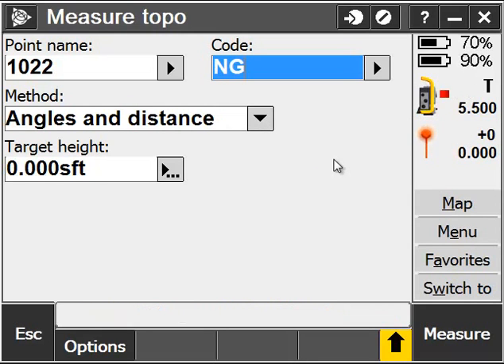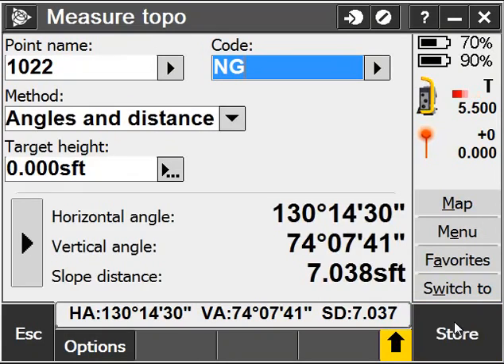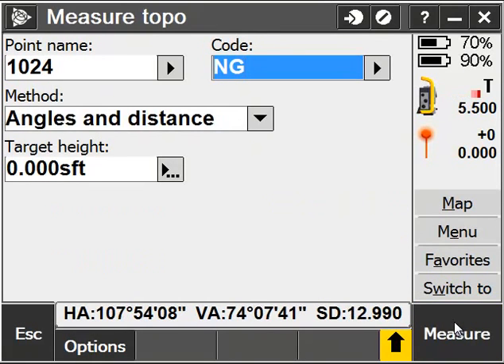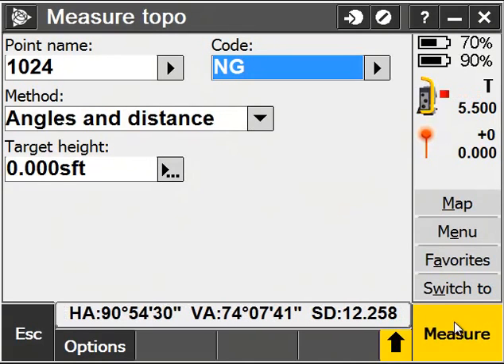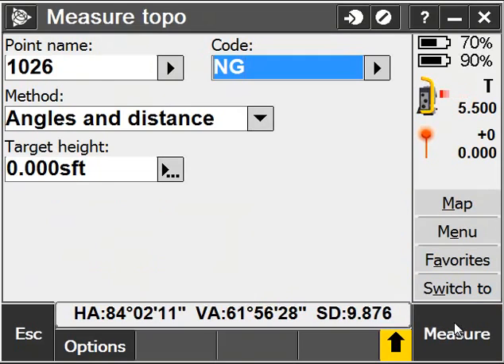If I want to go into Reflectorless mode — meaning I'm not going to use a prism to shoot objects — I can simply click on the prism icon and change it to my DR prism, or prismless mode, and begin to measure points. I'm still in Track mode, which the T indicates next to my instrument icon, meaning it's going to store points instantaneously as I turn the instrument.